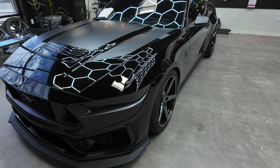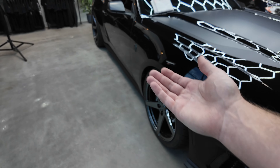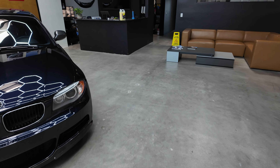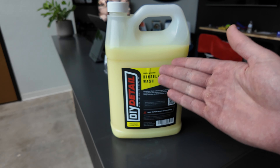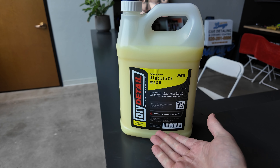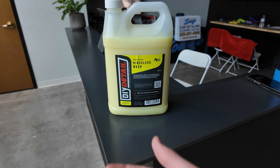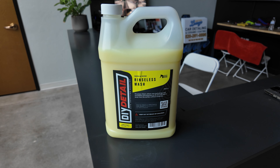I really enjoy the rinseless wash process — I can throw my headphones in and get to it without worrying about using a bunch of water or cleaning up after. These rinseless washes have polymers and emulsifiers that essentially trap the dirt so you can remove it. The way it works in the bucket is it pulls all the dirt down, so you don't really even need a grit guard. When you dip your wash media back in, it removes the dirt so clean media goes back onto the paint.